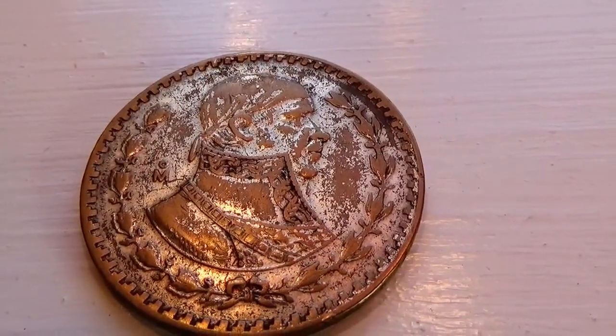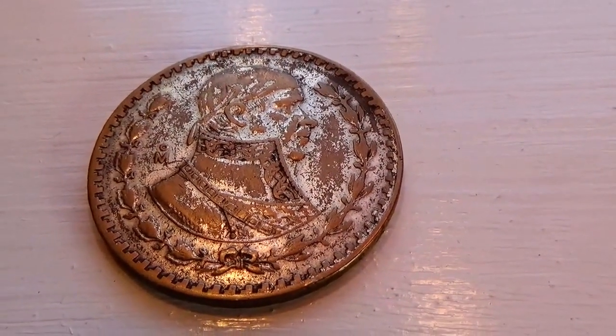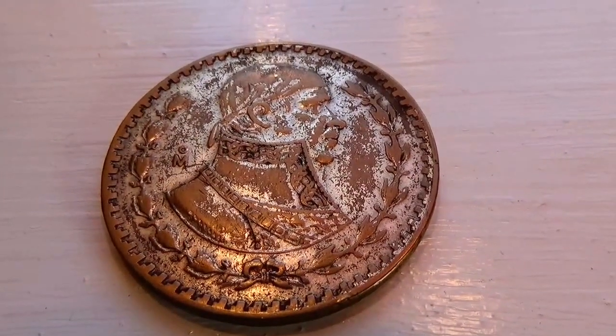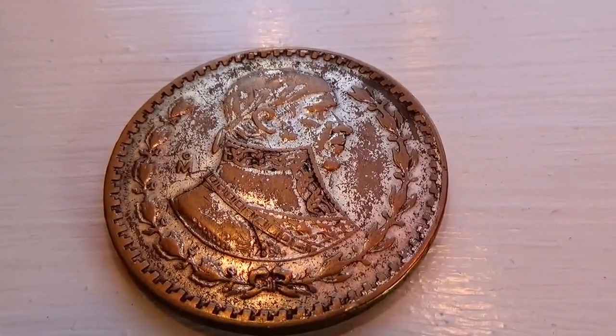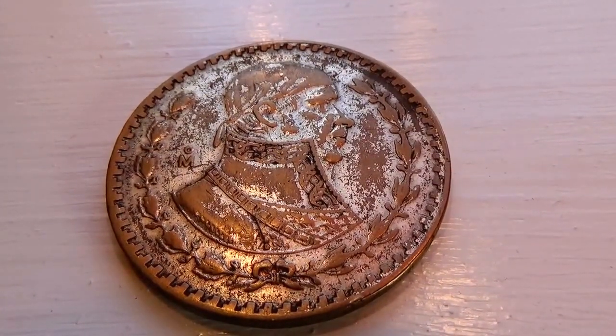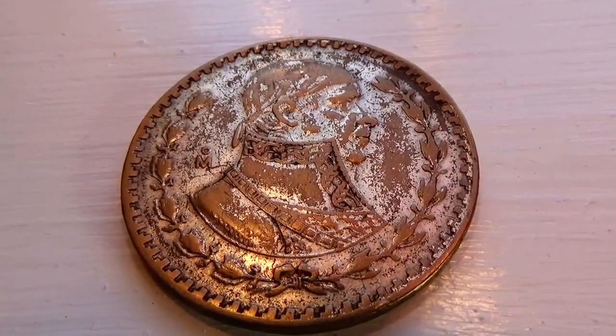I hope you've enjoyed me bringing this to you. Be sure to sub me, join me as a friend, and as always share the video with others who are coin collectors or just want to look and see how other countries made their coins — this is back in 1961. All right, bye bye now.